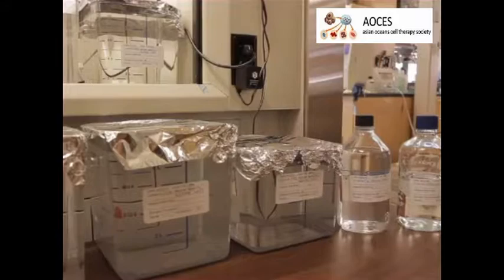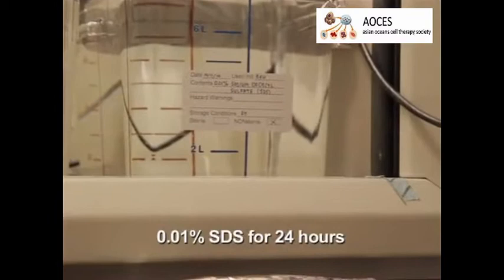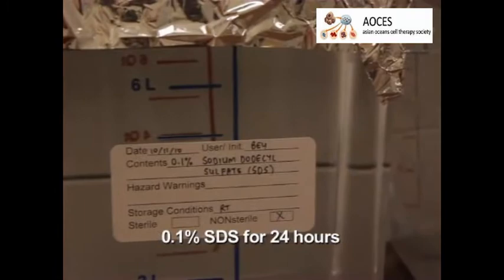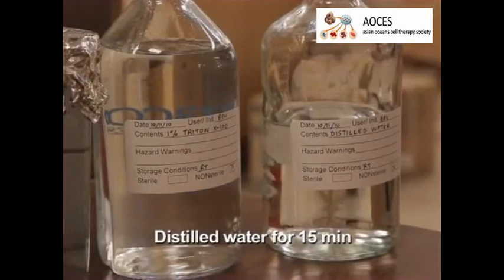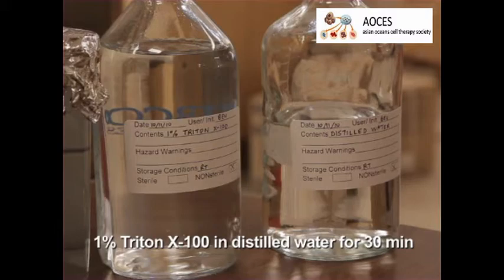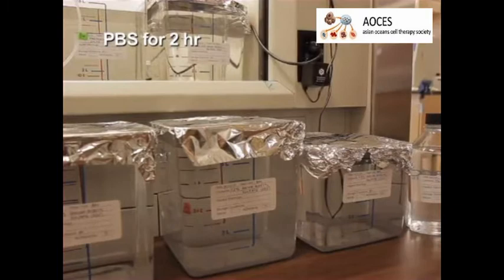Then perfuse the liver with the following series: 0.01% SDS for 24 hours, 0.1% SDS for 24 hours, 0.2% SDS for three hours, 0.5% SDS for three hours, distilled water for 15 minutes, 1% Triton X-100 in distilled water for 30 minutes, which will remove any bound nucleic acids, and finally PBS for two hours, which will wash the decellularized liver matrix, or DLM.